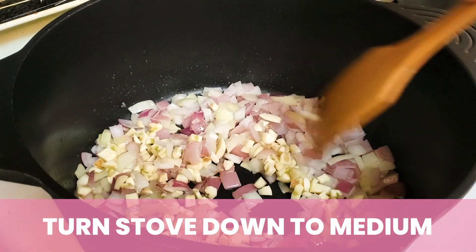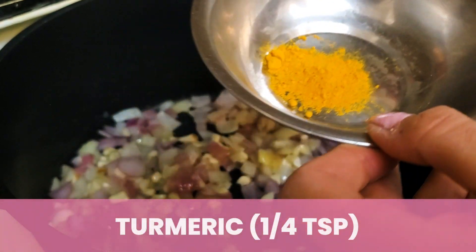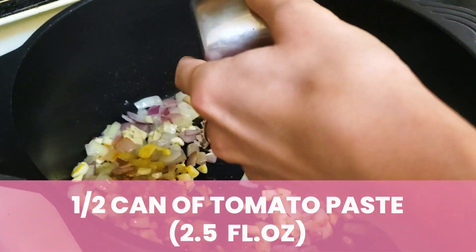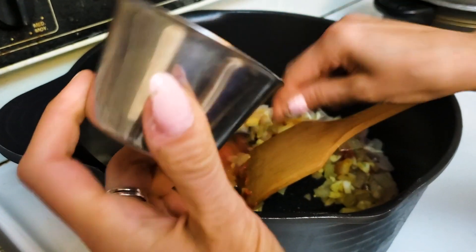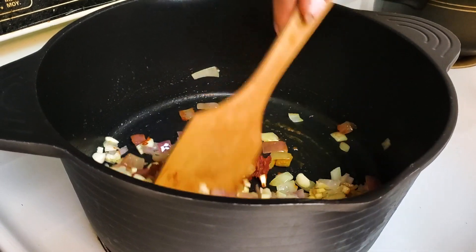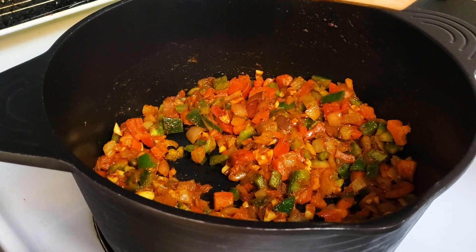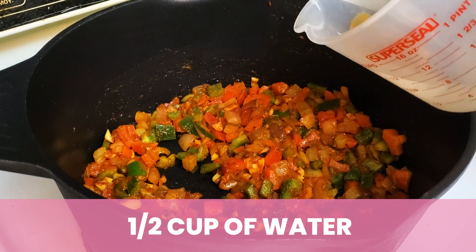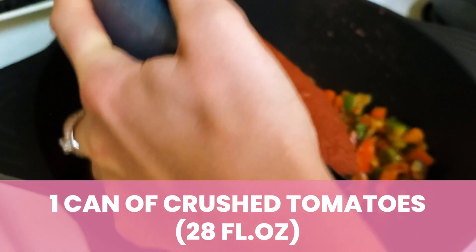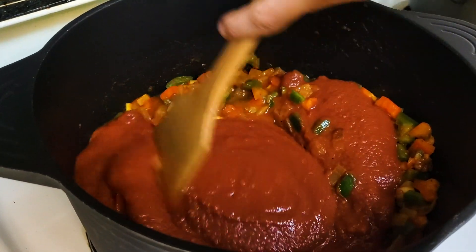Then next, you're going to add your turmeric — I love that color. Then add the tomato paste. The really important thing at this point is to make sure you just keep on stirring, otherwise it won't turn out how we'd like. After you've sauteed this and stirred it around for a few minutes, you're going to add some water — this is half a cup. Next, you're going to add the crushed tomatoes to the mixture. Food is so much fun! Just give that a quick little mix.